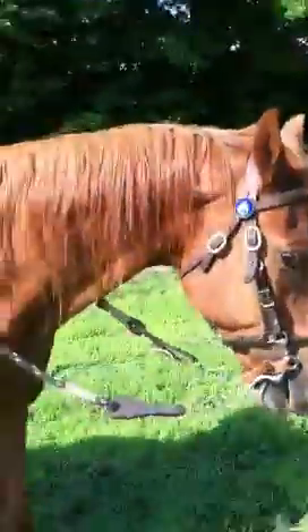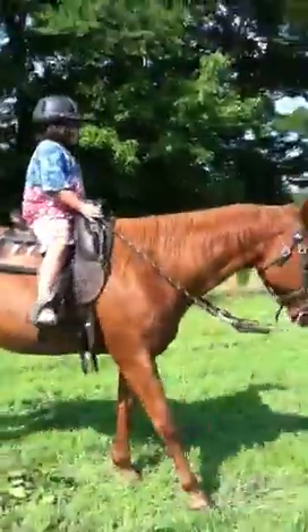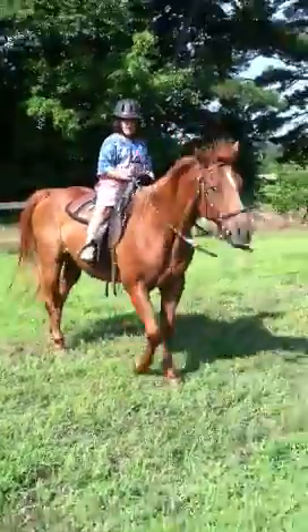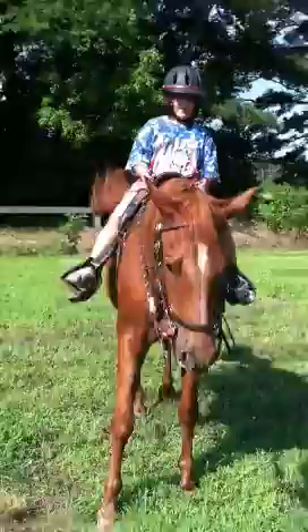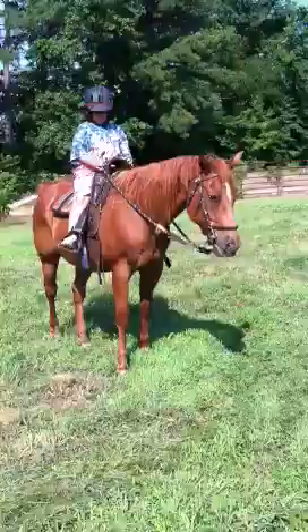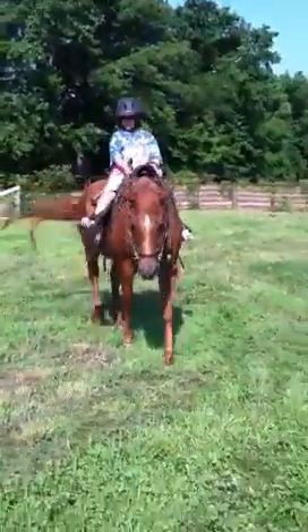Kiss him on. Just keep it up, you're doing good. Horses only do what they're made to do, so if you don't make him do it, he's going to just stand there. There you go.